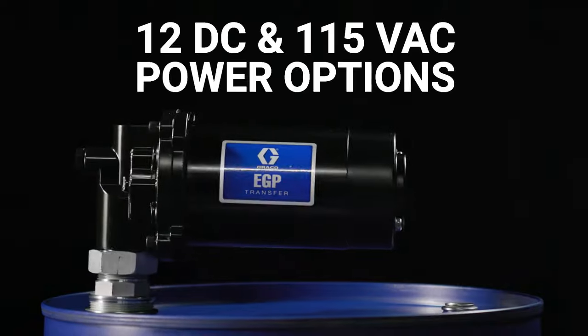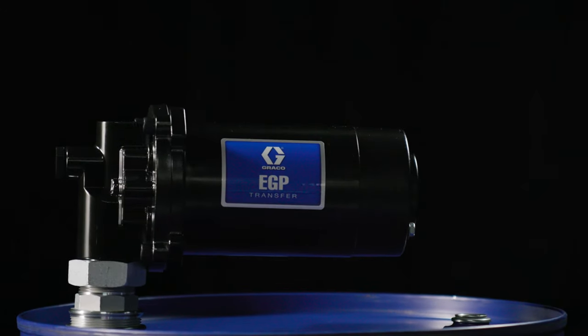Mobile — mount the pump on stationary or roll around drums. Pump fluid anytime, anywhere.